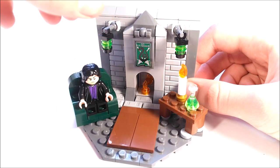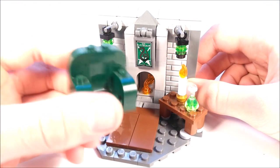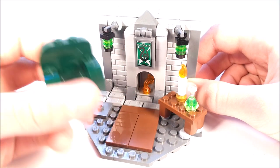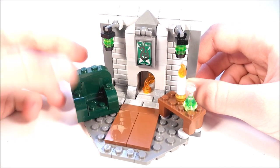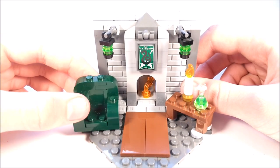I decided to put Snape in the chair right here, which is the same build from the Sanctum Sanctorum set. I just decided that was perfect, so I added that in there, which is really what inspired me to make this whole Slytherin common room mock.